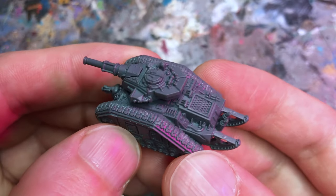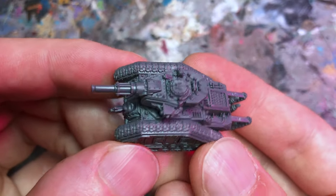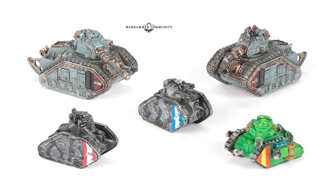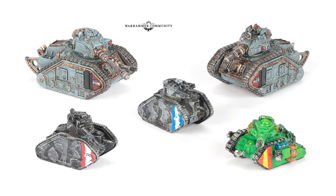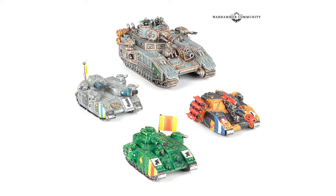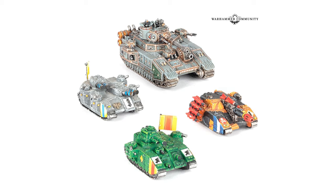Unfortunately I don't have any other Epic Skater Pire Guard models to hand, but on Warhammer Community I found a comparison of all the new Leman Russ tanks. Games Workshop also posted a comparison with a new Solar Auxilia Baneblade which will be released separately.